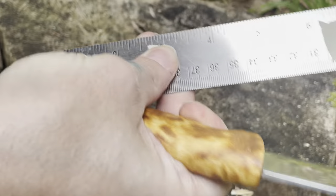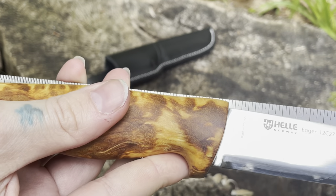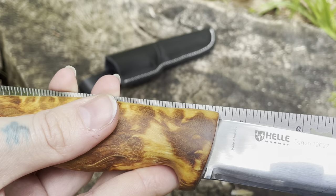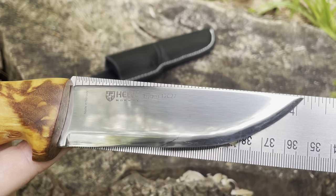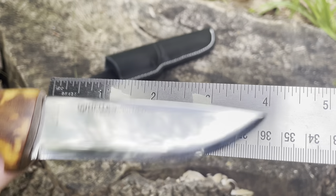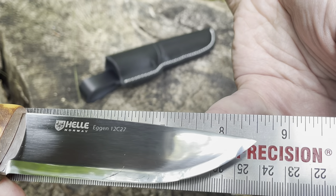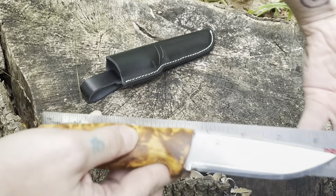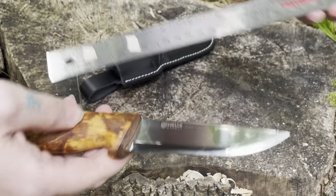For you folk at home that use inches, I would call the handle 4 and a half inches exactly, the blade 4 inches exactly. So obviously that takes us to 8 and a half inches as a full length for the knife.